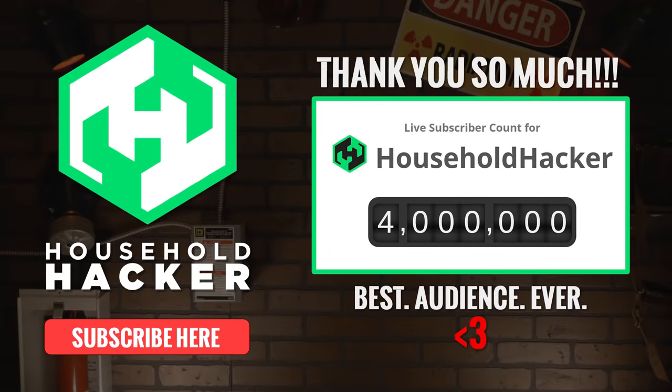Thank you everyone so much for watching. If you're not subscribed already, click this big ol' button or check the description for a link. You can join over 4 million other smart and savvy individuals who know exactly what's up. We'll see you next time.